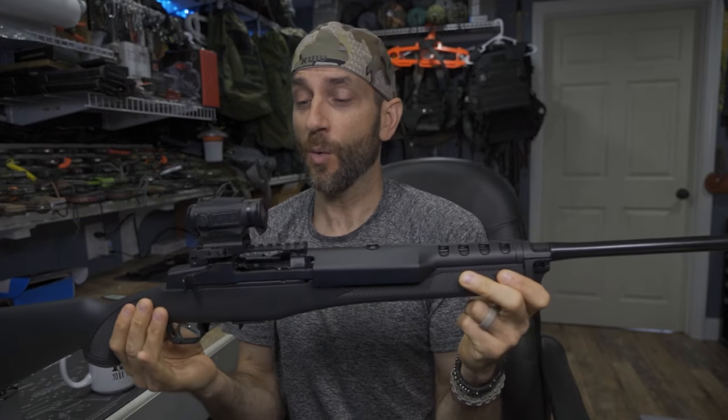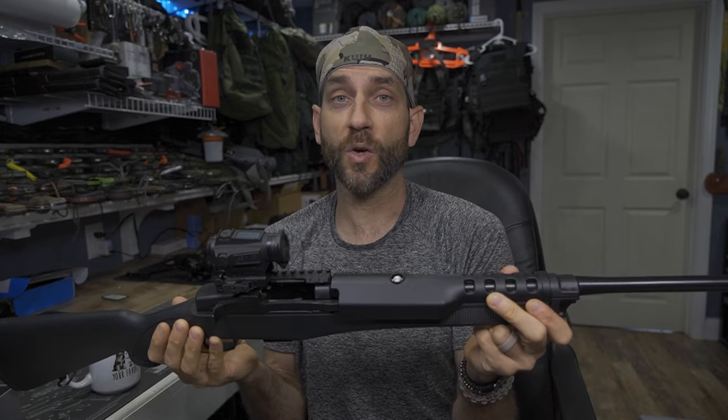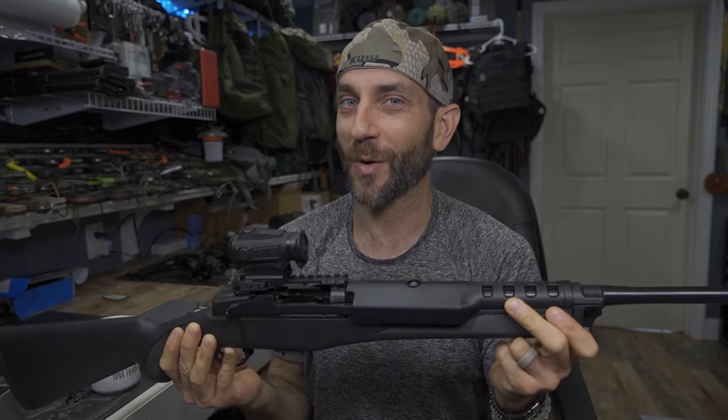At this point we've done the work to try to figure this thing out. The only next thing I can do is get this to the range. Let's get out there and field test this. I'm excited to see how it goes.